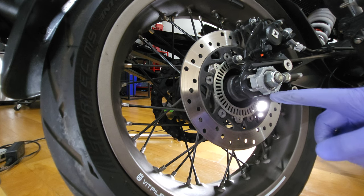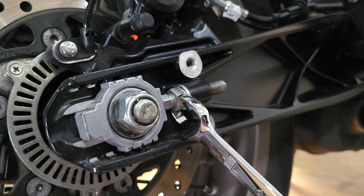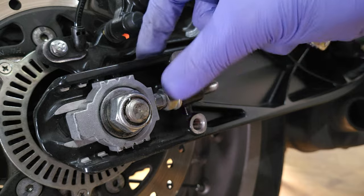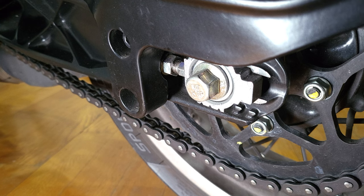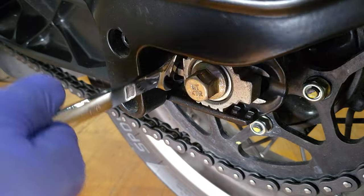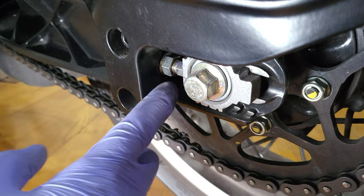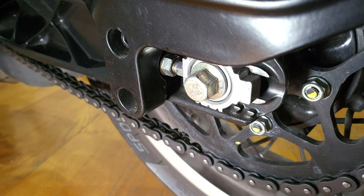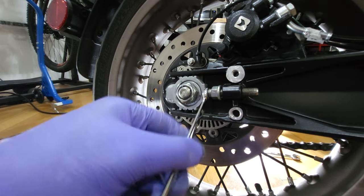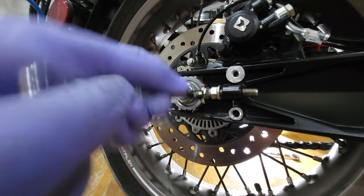Now we're gonna start adjusting this that way. We'll be loosening our lock nut on this side, and loosening our lock nut on the other side also, because we have two sides. Now we're gonna go ahead and push this out. Start turning and as you can see, as I turn this will move back.